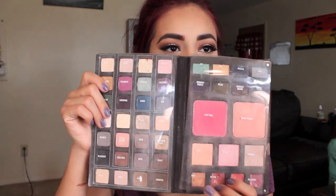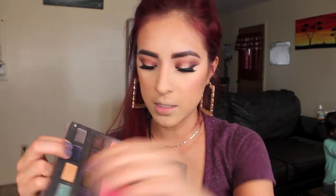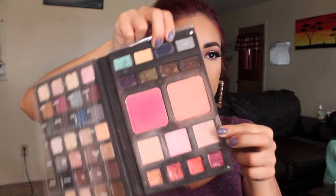For blush, I'm going to be taking Luminoso from Milani. For my highlight, I'm going to be taking my Smashbox Master Class Palette and using this shimmer shade. The only reason I'm using it is because you can buy this highlight individually — it's in the shade Shimmer. I'm going to be using my Morphe M504 brush to apply this on the high points of my cheekbones.